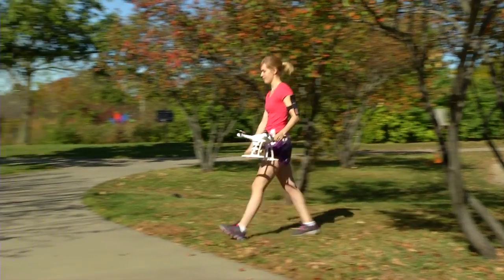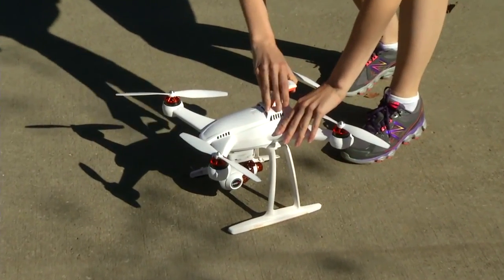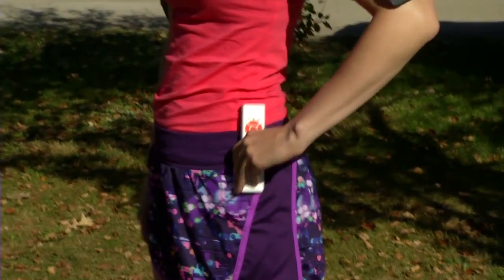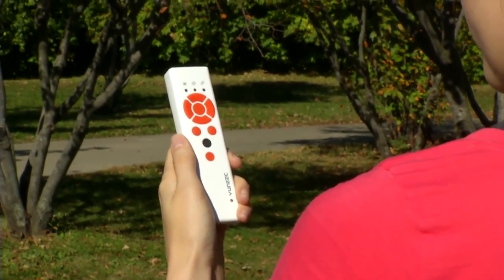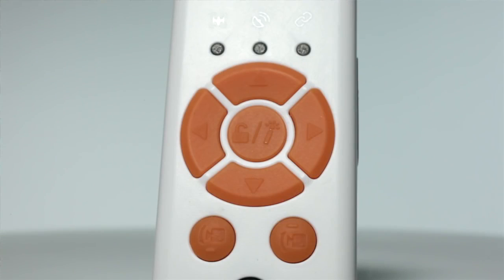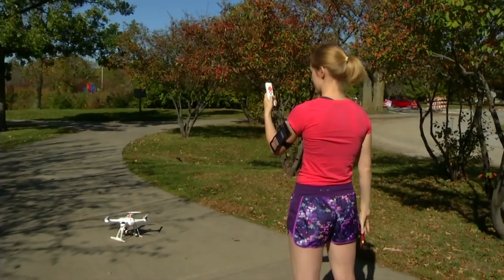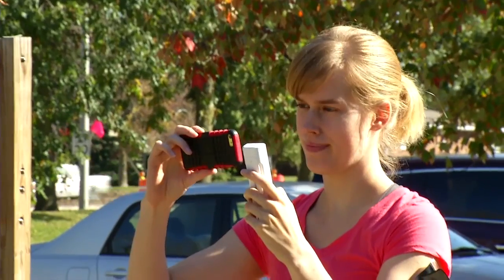If you thought it couldn't get any easier to fly a camera drone, think again. Meet the Chroma Wizard — the smallest and easiest controller for the Chroma camera drone. Think of it like a TV remote control for your Chroma. Simple and intuitive buttons put all the flight controls into one hand, and with your Apple or Android device you can monitor and control the onboard camera.